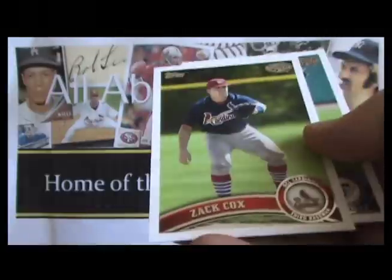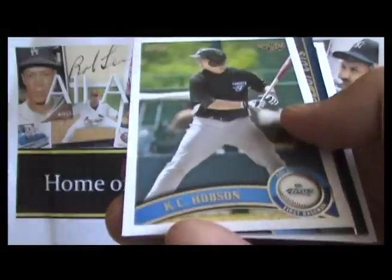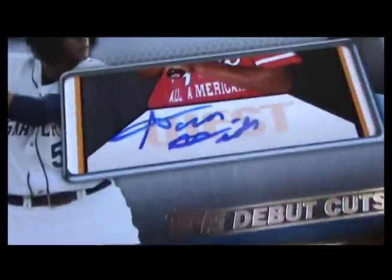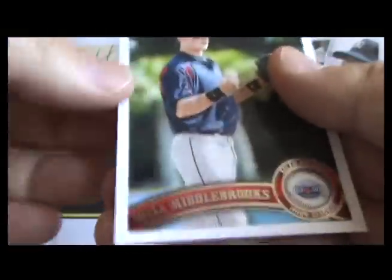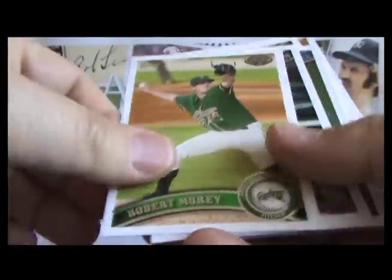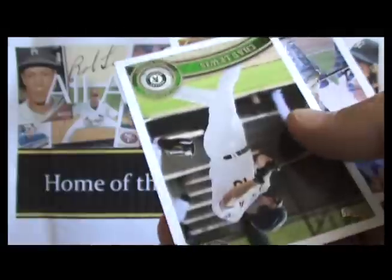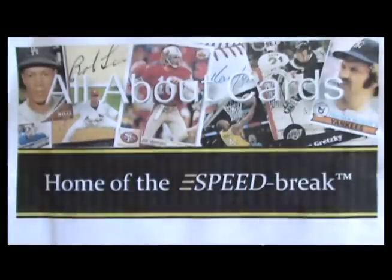That foil marker means this is their pro debut and this is their first card. Another one of our hits — David Bromberg auto. And right behind it is a third auto, a cut auto for Aaron Hicks — debut cut. And there was Mike Trout.